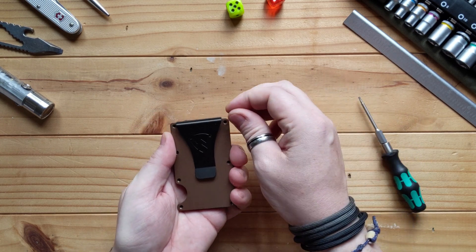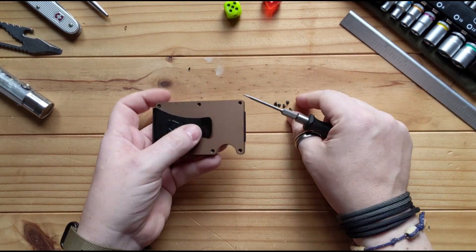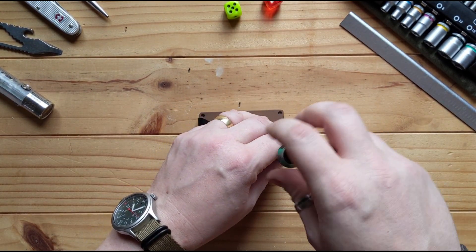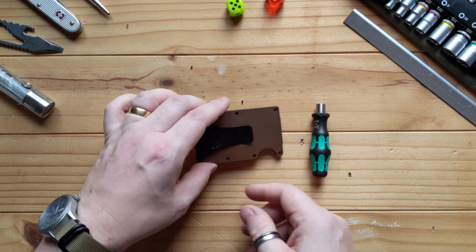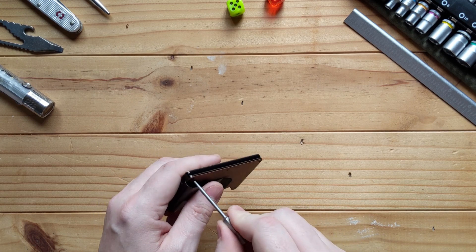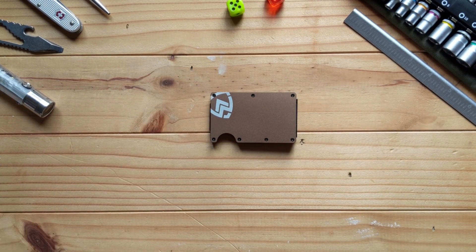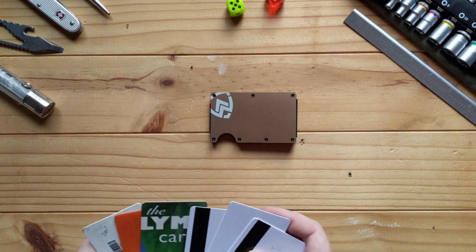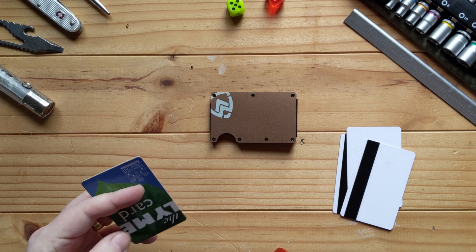It's all back together now. You can see it's nice and tight — the screws lock in perfectly, no give whatsoever. I've made sure they're hand-tight because there is a little blue Loctite on there, so you can rest assured it's going to be difficult for them to come back out. I normally carry three cards on one side and three on the other.